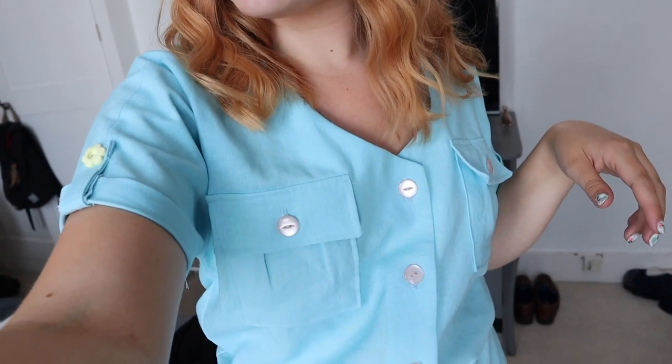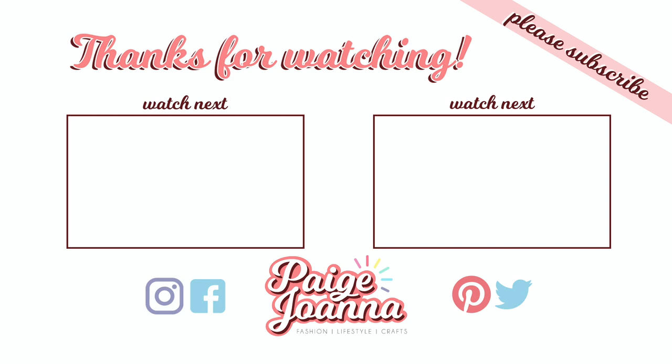I absolutely love it. Thank you so much for tuning in for my sew-along - I hope you found it relaxing and inspiring, and hopefully there were a few tips in there. I absolutely love Tilly and the Buttons patterns - I rave about them all the time. Head over to my Instagram, which is just page Joanna, where I post a lot more sewing makes and crafty makes with lots of exclusive content. I hope you enjoyed this video and I will see you next Sunday. Thank you so much for watching, guys - I love you, bye!